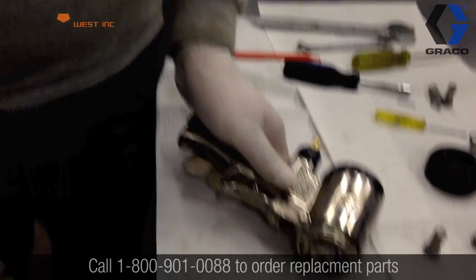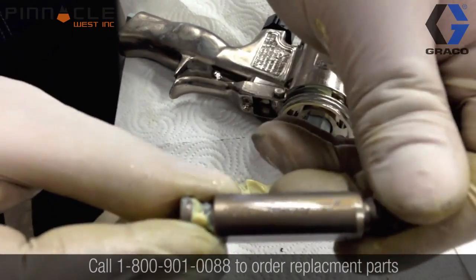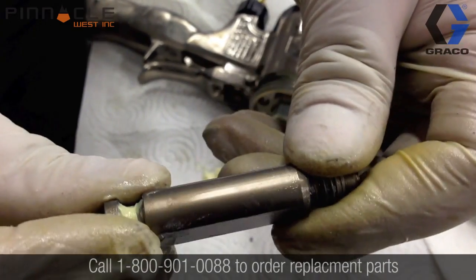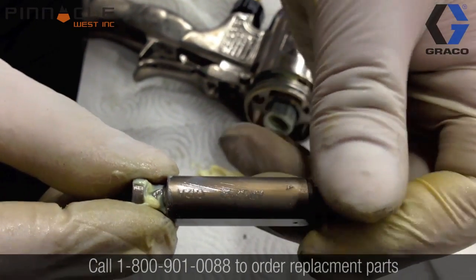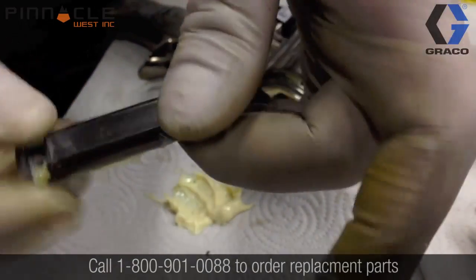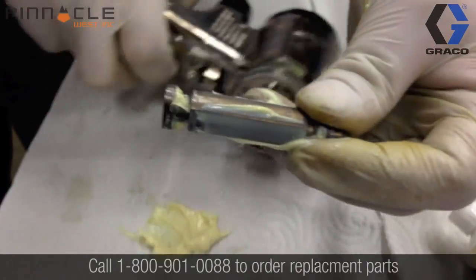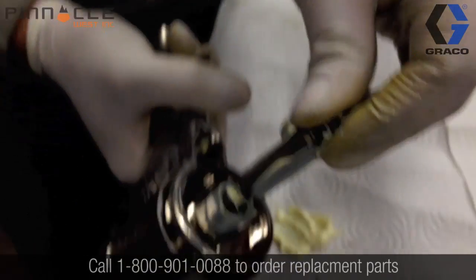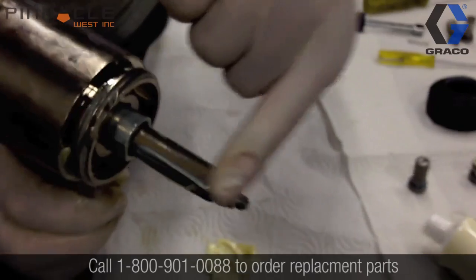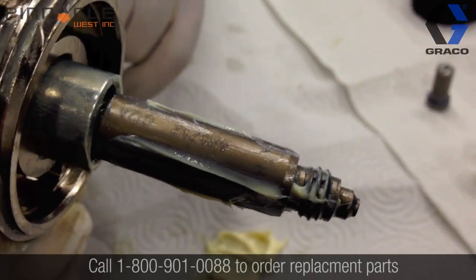Now we're going to insert the mixing chamber into the gun body. The mixing chamber has labeling on the top that shows the A and B sides — you want to make sure that you insert it correctly so that the A side lines up to the A side and the B side to the B side. We'll apply a liberal coat of grease onto the mixing chamber to make sure it slides freely within the gun body. You can see the writing is now facing upwards on the gun handle.